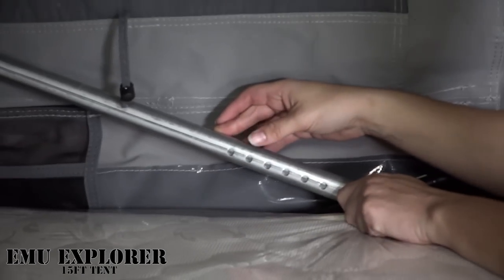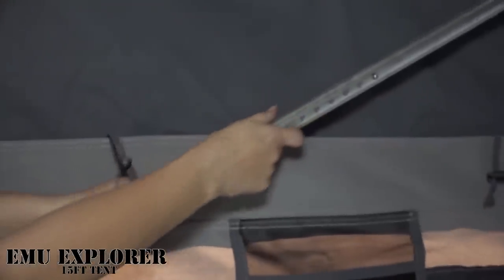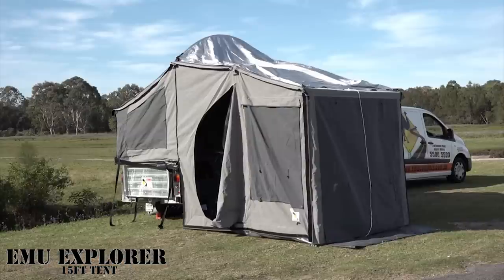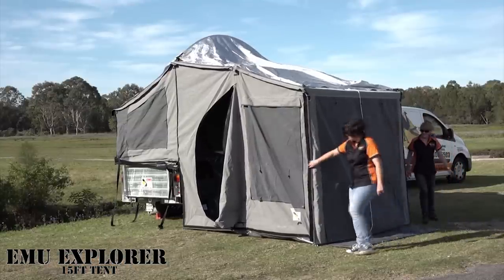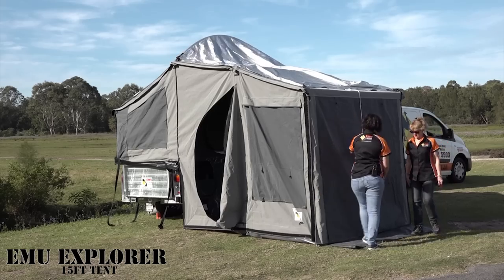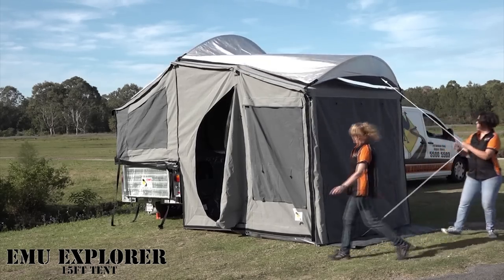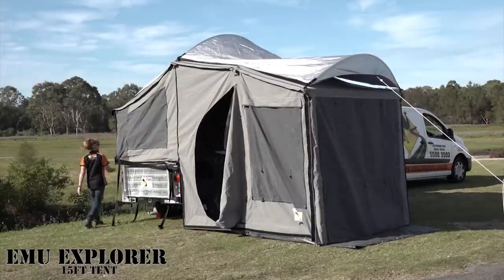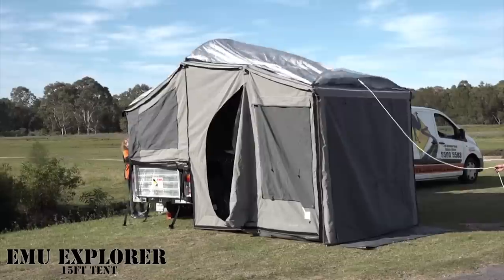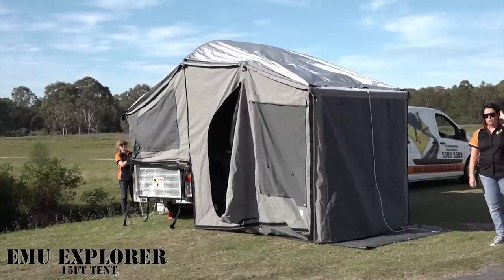The next step is to push out the back wall poles until they clip in. Make sure that your walls are nice and straight. Grab your rope for your fly or your ozone roof and peg it down. That's how you put up the Emu Campers 15-foot Explorer tent.